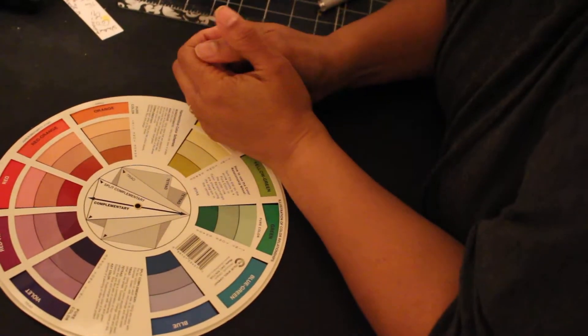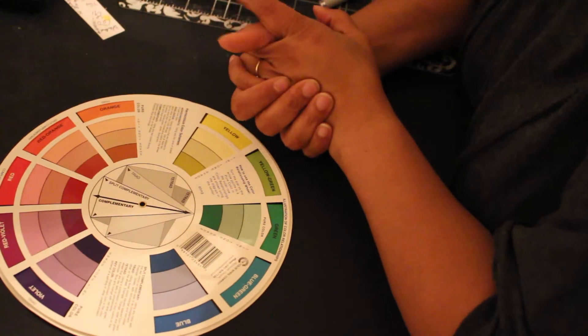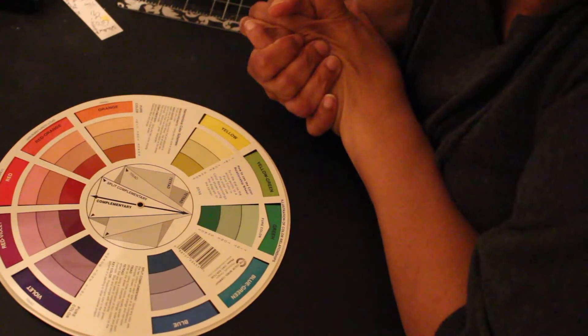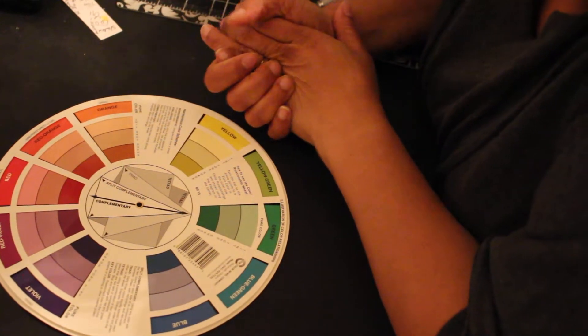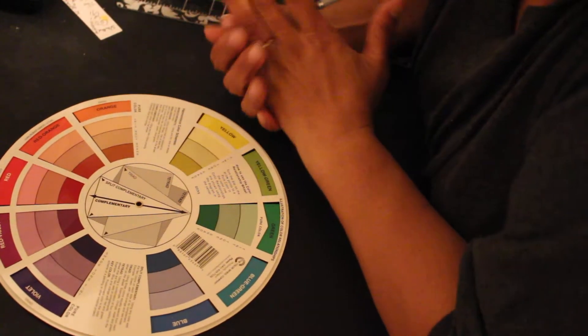Hello YouTube, this is Dawn from Dare to Be Creative, and this is week number five for the coloring crazy collab with Poids Spice. Check out Poids Spice's channel — she's putting this collab together. You can go check out all of our channels; all the ladies that are in the collab are listed in the box below, so check out the links and check out what they did.